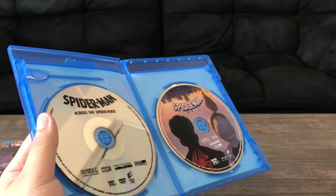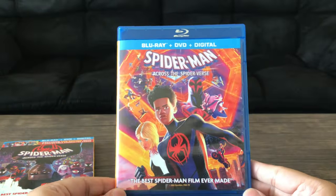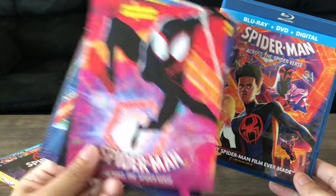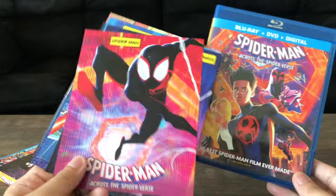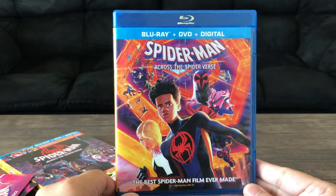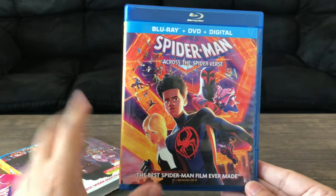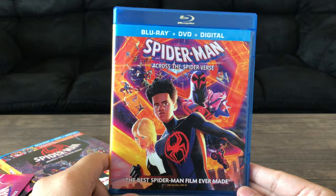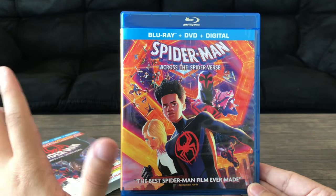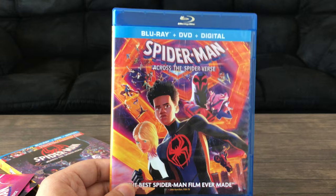This is the Target exclusive Spider-Man Blu-ray release. Thanks for watching this unboxing video, guys. Do I recommend this? I think it's fine if you really care about getting these collectible character cards. I got them out of curiosity. In my opinion, I just recommend the standard release, or the Walmart Blu-ray steelbook. I think Best Buy also has a 4K steelbook. I tried getting the Walmart exclusive but they were either all out or just hadn't stocked them yet, so I decided not to wait and just went to Target and picked this one up. I'll see you guys next time.